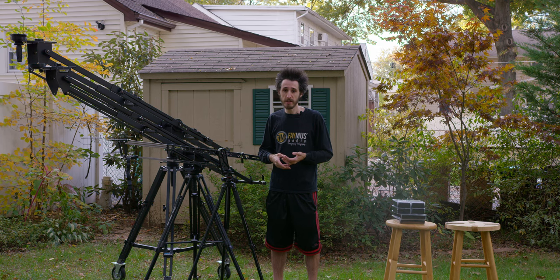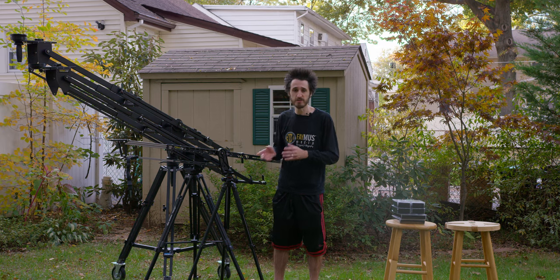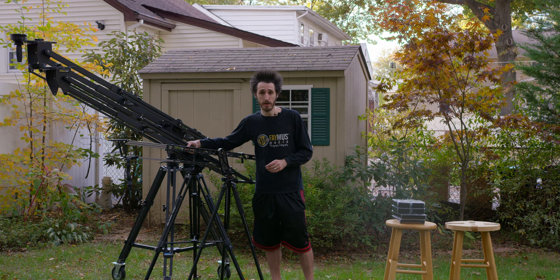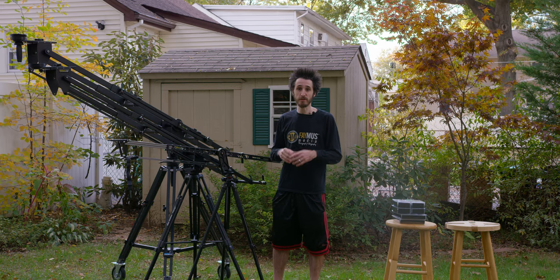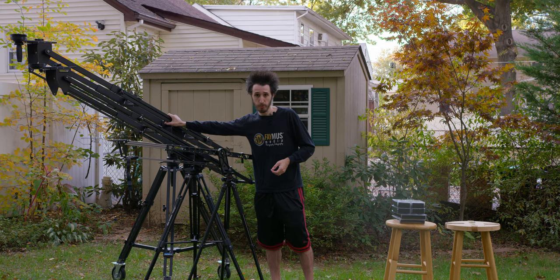For the Ursa Mini, production camera, cinema camera, and Red Scarlet and Epic setups with just a lens, handle, V-mount battery, cheese plate, and a light — that's all going to work with the Pocket Jib. Anything more than that, like a full-size Ursa or a full Red Epic or Scarlet setup, you're going to want to go with the Pocket Jib Pro.